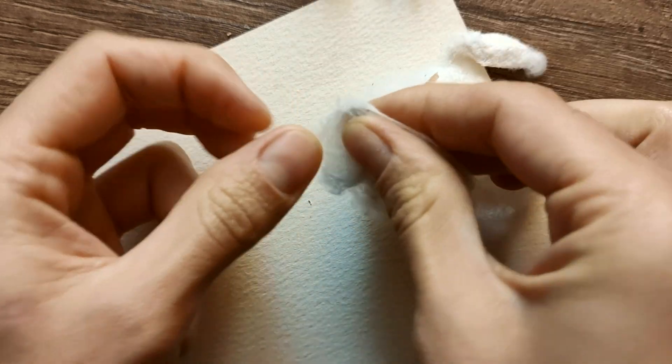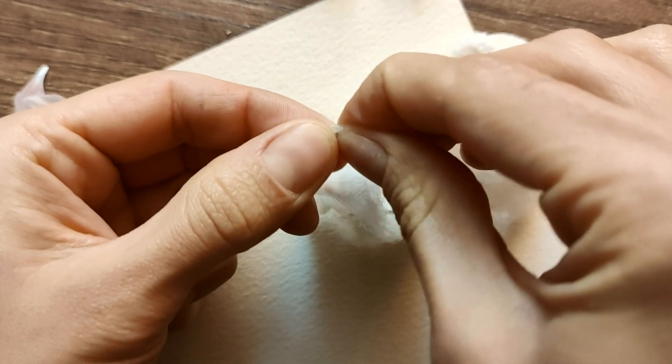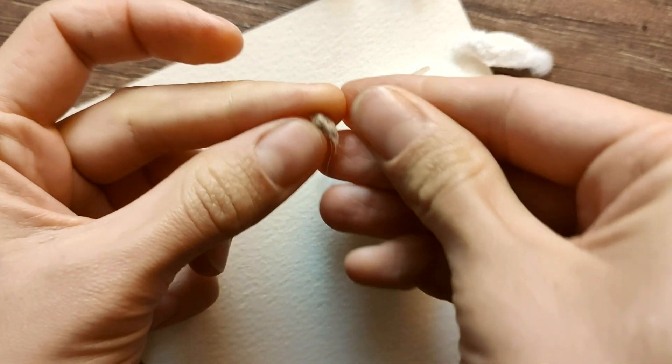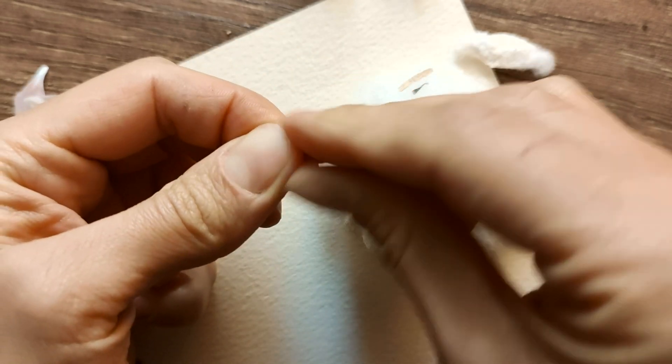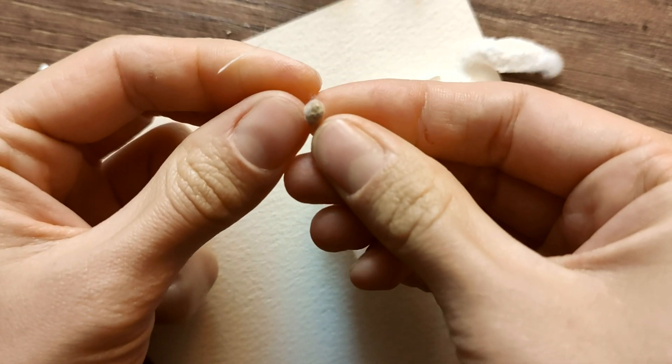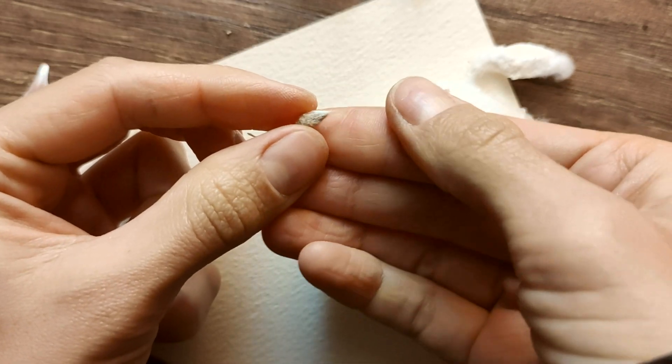Now let's take some fluffy cotton and try to remove the seeds together. The seeds are deeply embedded within the white fibers, making them quite challenging to extract. Once we manage to free them, the seeds are small and oblong. It's amazing to think that such a tiny seed has the potential to grow into a large, strong plant — truly a wonder of nature.